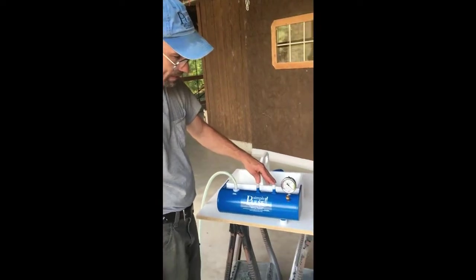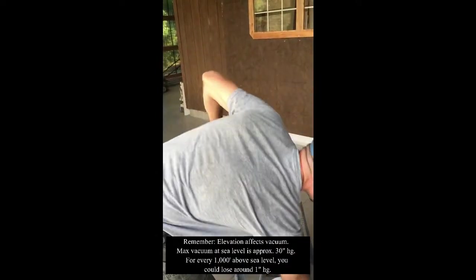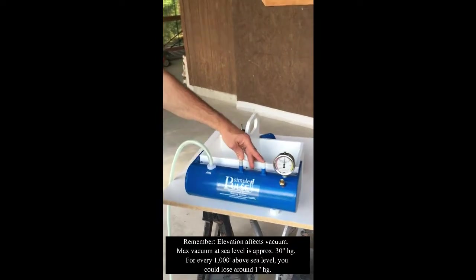Plug up the holes, turn on the vacuum pump, see if it gets up to 30, then we're going to turn off the pump and find out what happens.